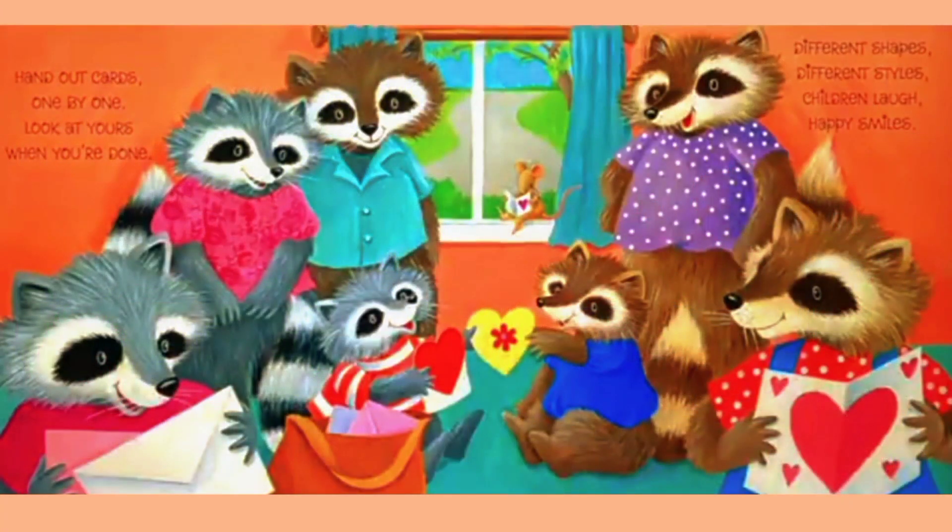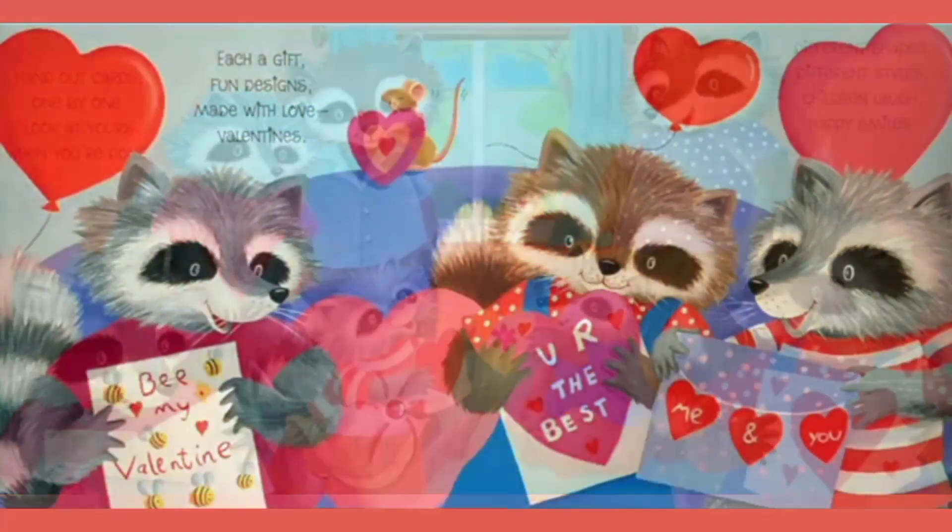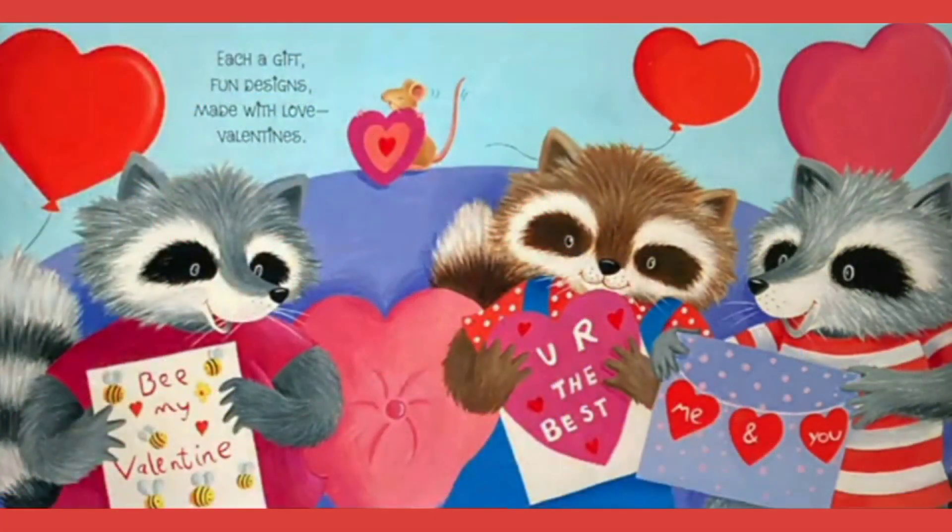Hand out cards one by one. Look at yours when you're done. Different shapes, different styles. Children laugh, happy smiles. Each a gift, fun designs. Made with love — Valentine's.